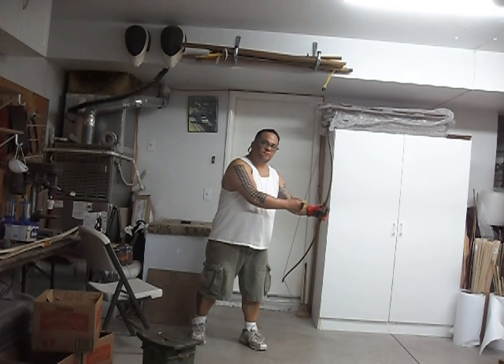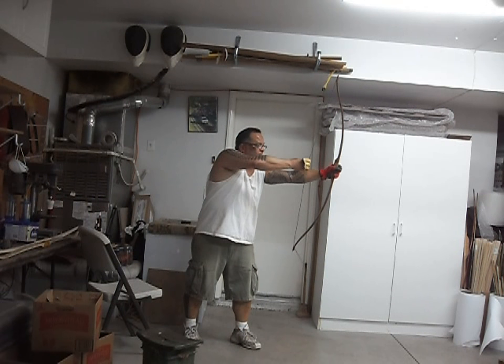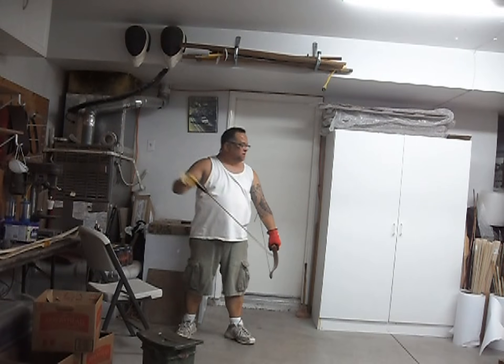I don't know if you can see this good enough but here's the tiller on it. I'm drawing probably about 24 inches and this bow will be good up to 26 inches.